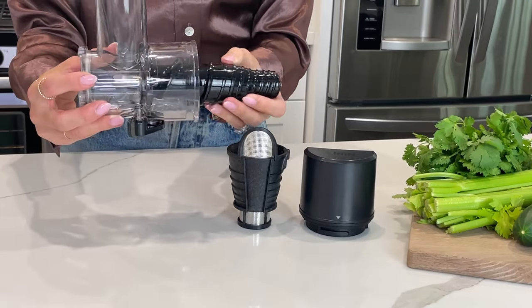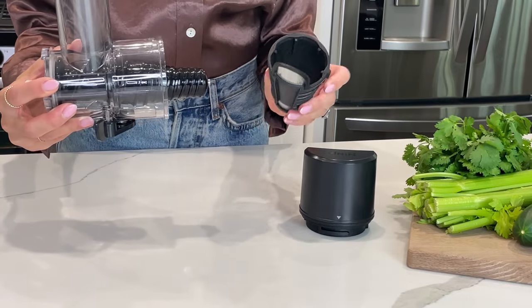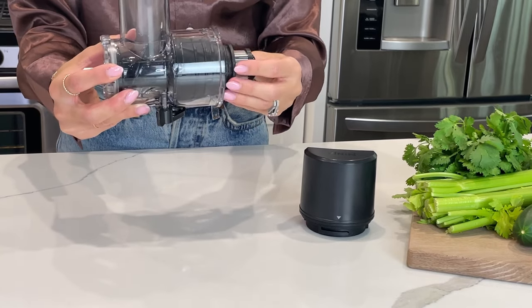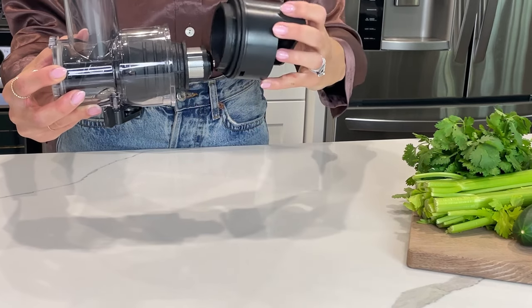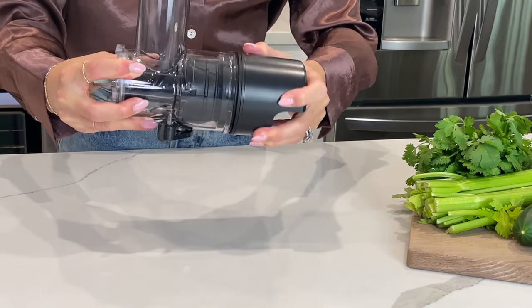Insert the auger into the feed shoot chamber, then attach the desired filter onto the auger. Align the metal portion of the filter with the bottom of the auger. Attach the pulp spout to the feed shoot chamber by installing it at an angle on top of the filter, then turning clockwise to lock in place.